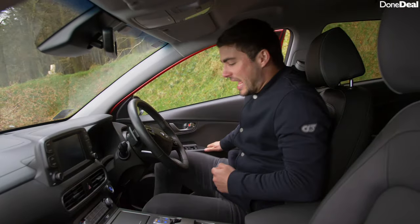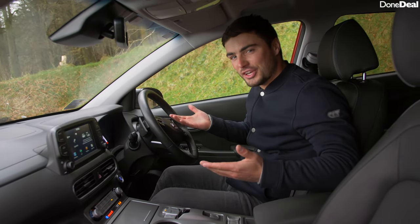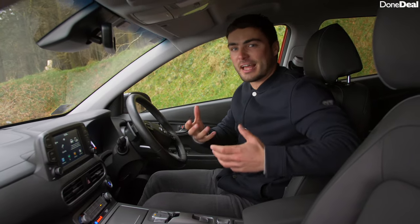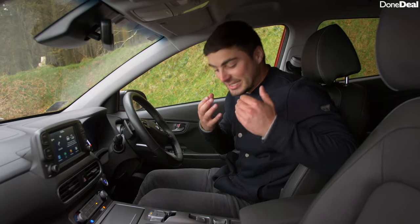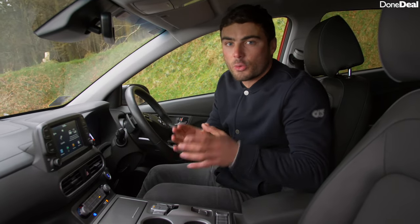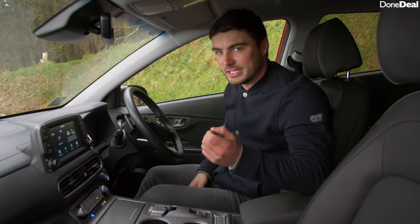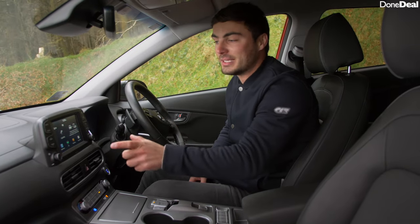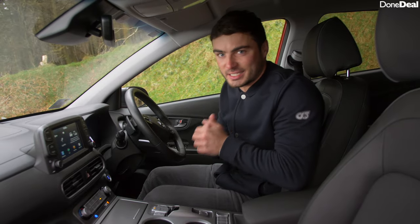As you sit in and hit the on button you get a little jingle, almost to say welcome to the future, and that futuristic feel continues with this centre console — it's a very nice addition to the Kona. In fact, when I drove the petrol version I thought the interior was ever so slightly dull, but this has spruced it up. And what's more, in the new 2020 version you have a 10 and a quarter inch screen, which certainly livens things up.